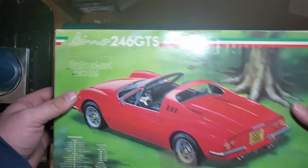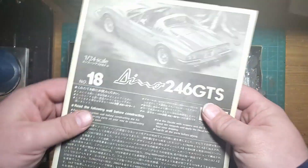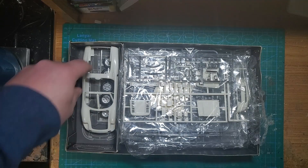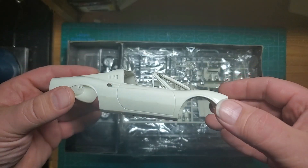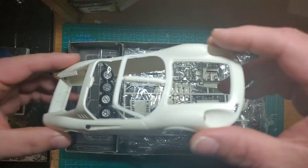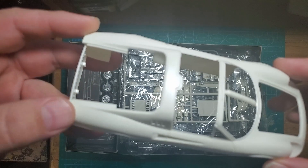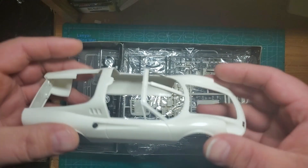This kit is almost as old as I am. The instructions are yellowing, and the plastic itself is starting to take on a slightly yellowish tone. All in all the body is really clean and looks to be in good condition — I don't see any major sink marks, though obviously there are going to be some mold lines we'll have to take care of. It is a kit from 1987.